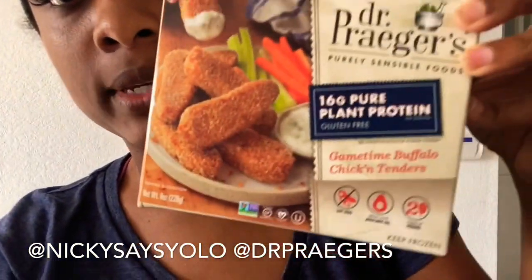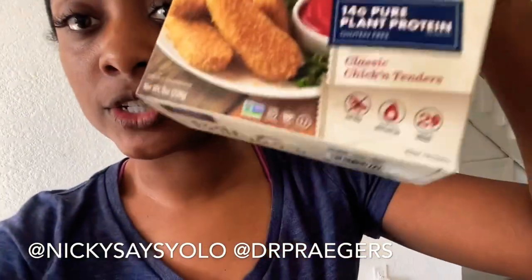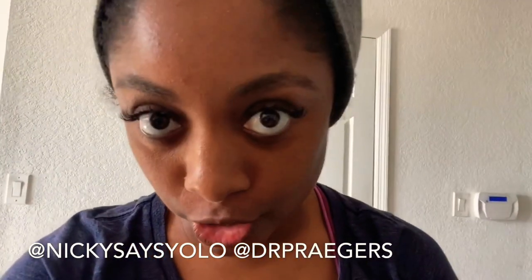It is highly recommended that you try it. I also bought other Dr. Prager's food items — I'm going to try this one next. They have buffalo chick-in tenders, classic chicken tenders, and they also have a spinach potato pollock burger. I've never had any kind of veggie seafood burger before, so I think I may try this one next. It says wild caught — that's so cute! Stay tuned. Highly recommended. Thank you so much, Dr. Prager — I'm looking forward to trying your other great tasty patties.